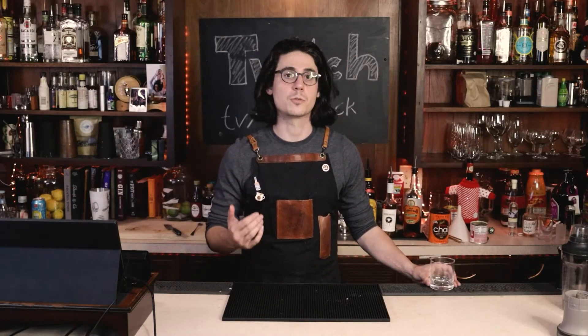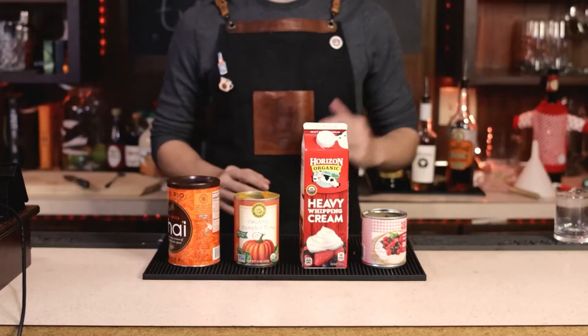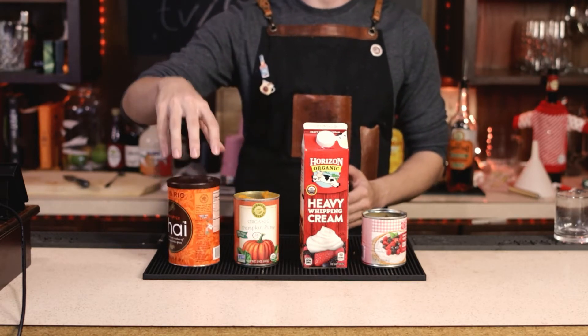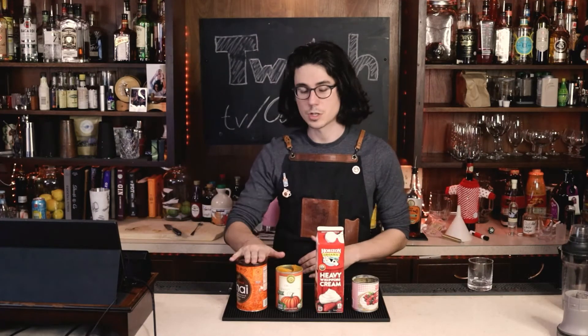The first thing we're going to do is make that pumpkin cream cold foam. In this drink, the pumpkin cream cold foam is acting as the substitute for the cream that you would normally use in a white Russian. So you're going to need some sweetened condensed milk, heavy whipping cream, some pumpkin puree, and I like using some chai spice. You can use pumpkin pie spice if you want, or you can just omit this entirely.